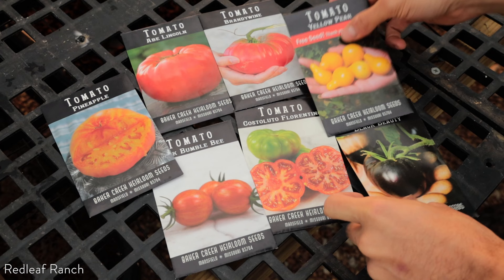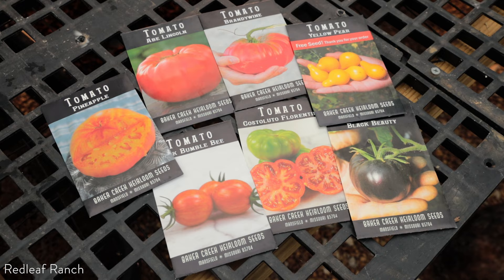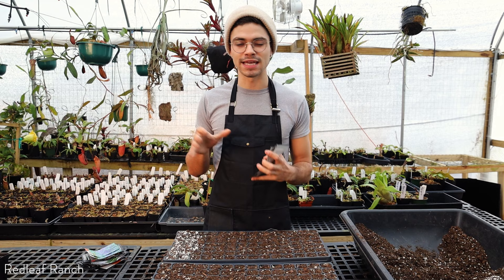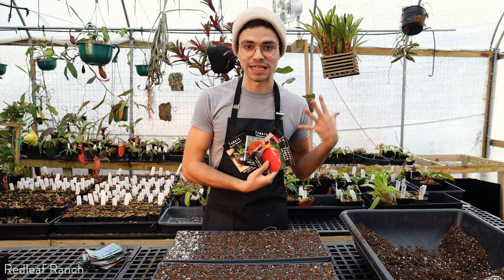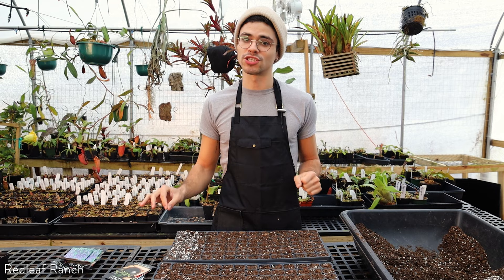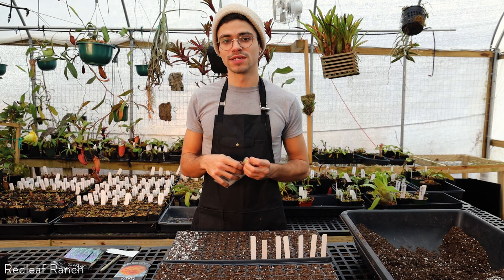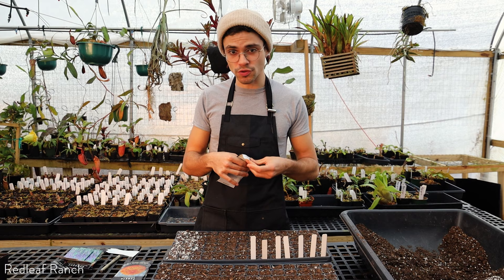We have Black Beauty, Pink Bumblebee, Pineapple, Brandywine, Yellow Pepper, Castelludo Florentino, and Abe Lincoln — a really beautiful big red tomato. I'm also going to be doing Cherokee Purples, but I think I'm just going to get those starts from the store because this is already kind of a lot. Before planting everything, I'm actually going to label the sections so I don't lose track of what I'm planting. When writing the tag, I'm making sure to write the name of the variety and the date that I planted it on. With tomatoes, you want to make sure you plant them about an eighth of an inch — not really too deep into the soil.